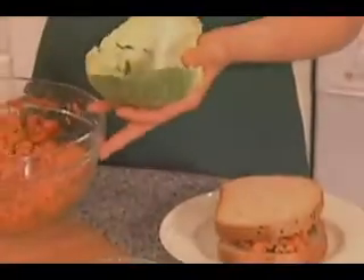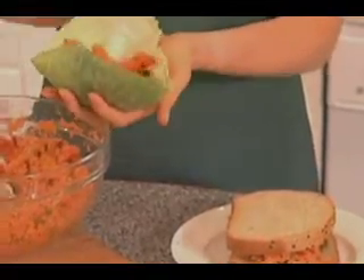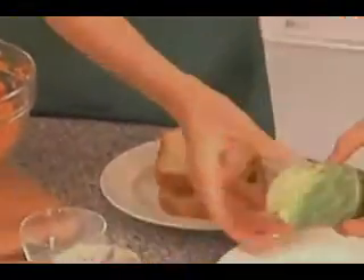We also have a whole cabbage leaf here. You stuff that in there, roll up the leaf, and you can eat it like a burrito. And that counts as a totally raw food.